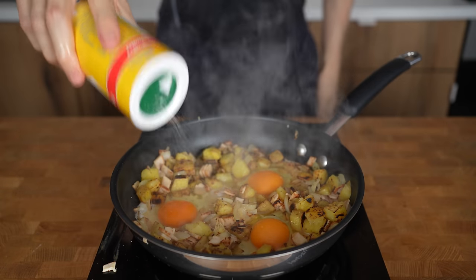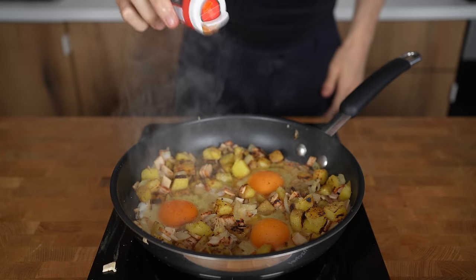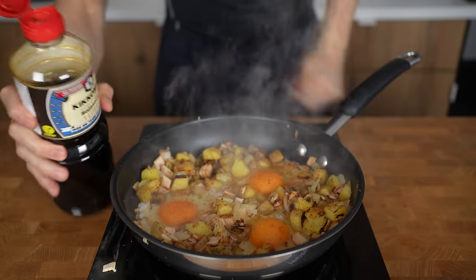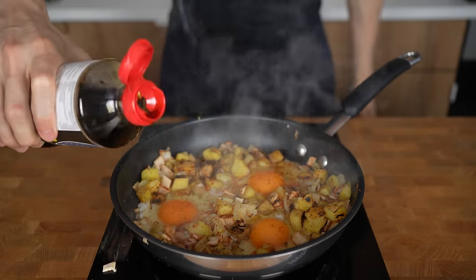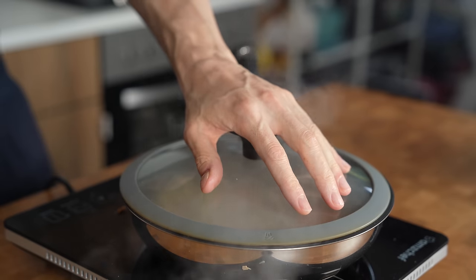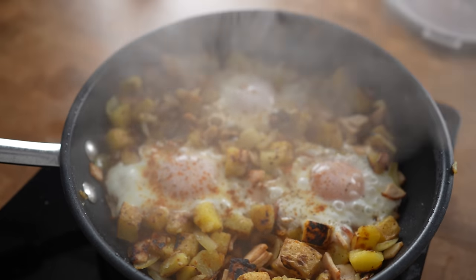Reduce the heat to medium-low to not burn the bottom. Add a strong pinch of salt, freshly ground black pepper, and some dashes of chili powder for some kick. Then — very importantly — add 3 splashes, around 25 grams of soy sauce, and immediately close the lid so the steam gets trapped. This adds a nice umami layer through the entire dish that tastes absolutely amazing. About 2 to 3 minutes later the eggs will be cooked, so switch off the heat.